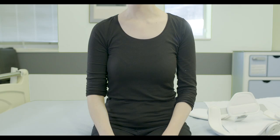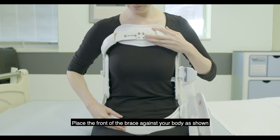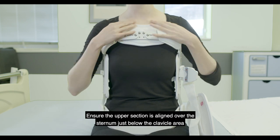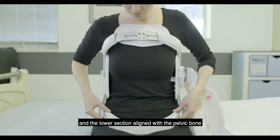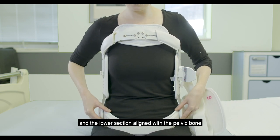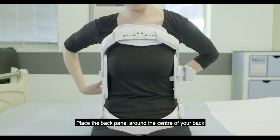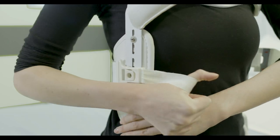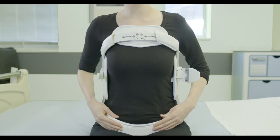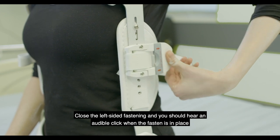Alternatively, the brace can be fitted in sitting. Place the front of the brace against your body as shown. Ensure the upper section is aligned over the sternum just below the clavicle area and the lower section aligned over the pelvic bone. Place the back panel around the centre of your back and fasten the right sided hook fastening. Close the left sided fastening and you should hear an audible clip when fastened in place.